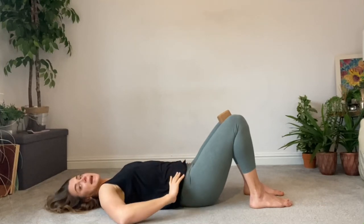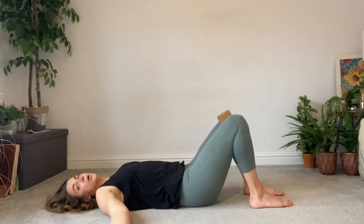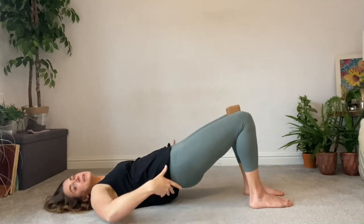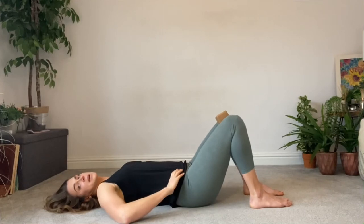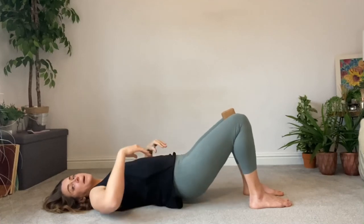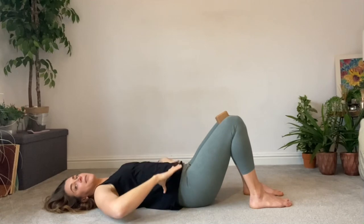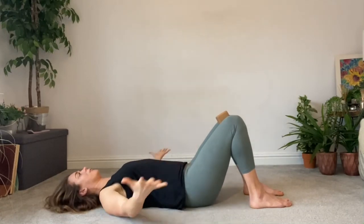You are maintaining this pelvic position throughout the exercise. You may have done an iteration of this before where it involves pushing your lower back onto the floor and peeling up posteriorly — so tucking the pelvis under with a rounded lower back. This is the opposite of that. We're keeping the pelvis tilted forwards, with a slight arch in the lower back, and that is not changing as we move up and down. The pelvis is not tucking under; we're keeping it locked in that extension, otherwise known as an anterior pelvic tilt.